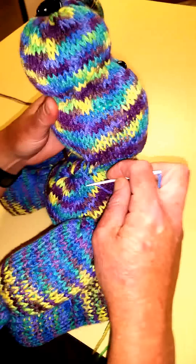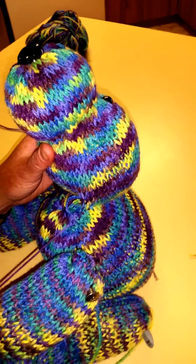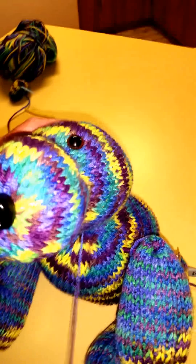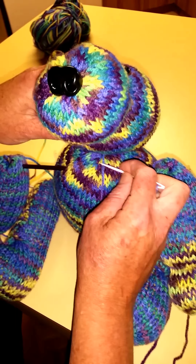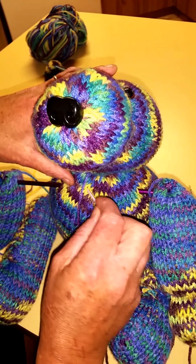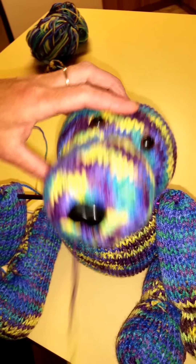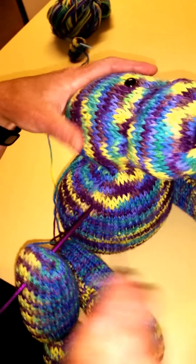Do a few stitches. Bears are quite forgiving if you make a mistake — it gives them character. Make sure that the head is sitting flat; maybe come out a few more rows here. You can always go around again if it's too loose and tighten that up at the end. All the joints are done in the same way — you start at one point and work your way all the way around each part.